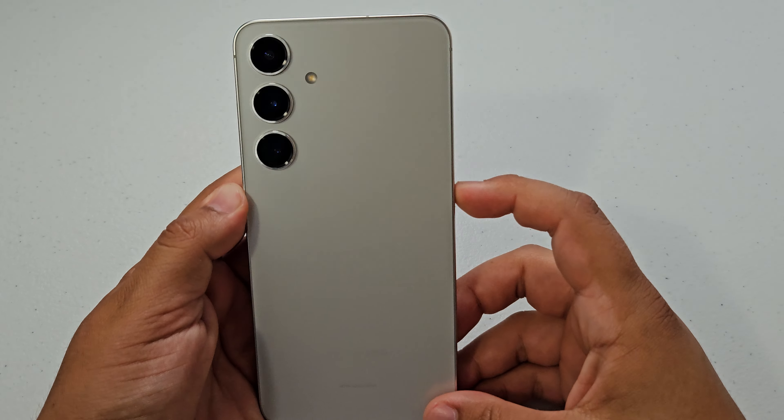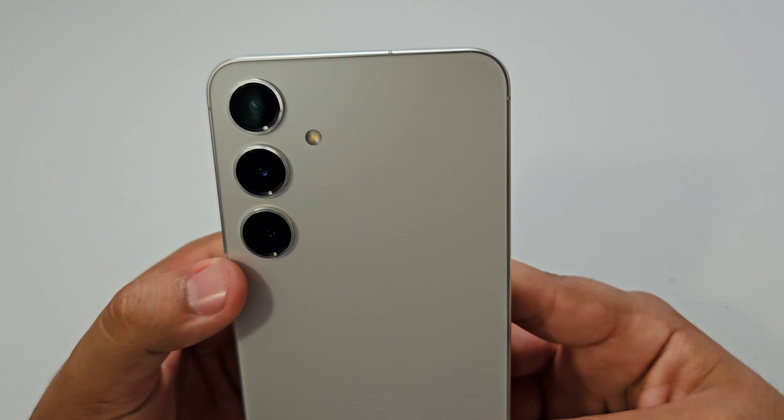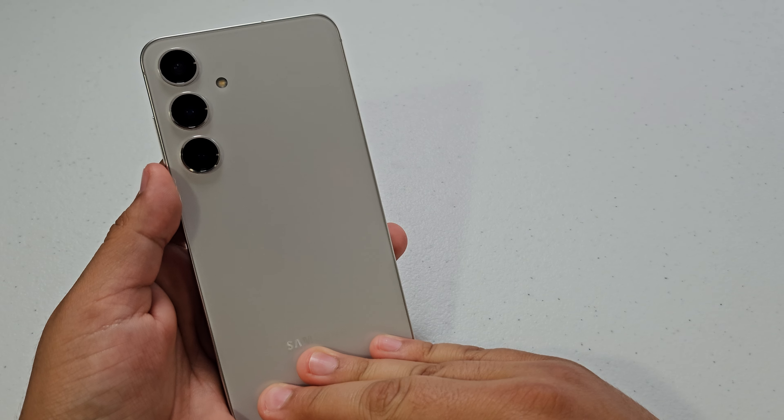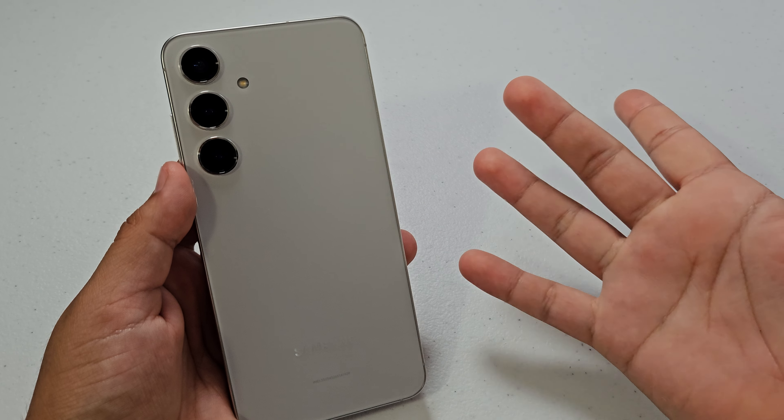What is up guys? Today I have here the Samsung Galaxy S24 Plus, and I'm going to be comparing it to the upcoming Galaxy Z Flip 6 to see which one you should get — if you should get the Galaxy S24 Plus now or wait for the Galaxy Z Flip 6 in literally 4 days. Let's get started.